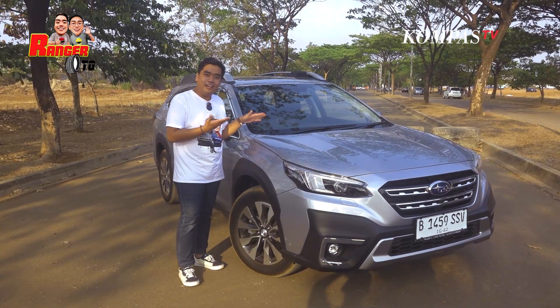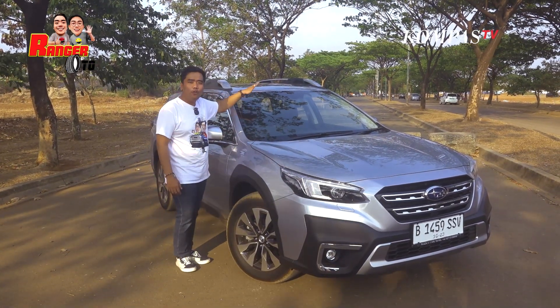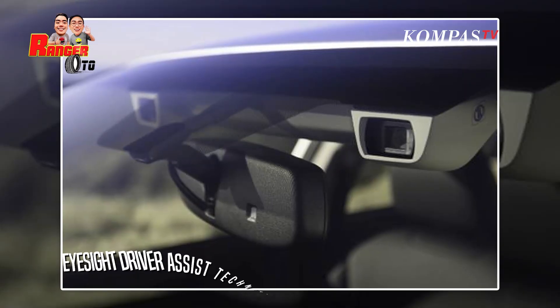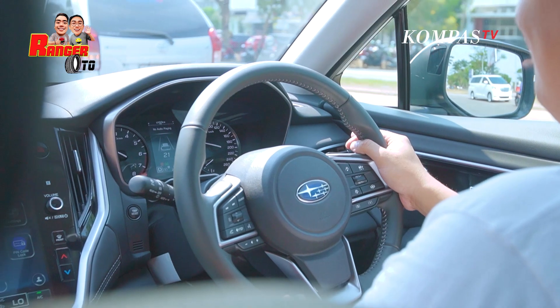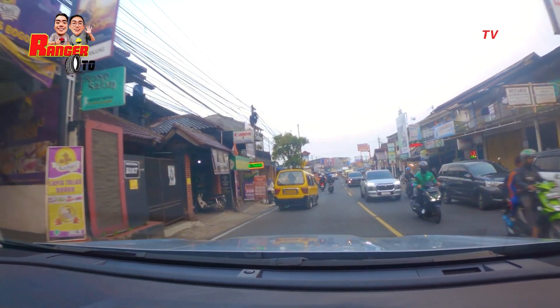Selain ada wiper yang tidak tersembunyi, di atasnya ada fitur yang cukup canggih nih, yaitu Subaru EyeSight Driver Assist. Jadi dia itu seperti ada satu sistem radarnya Subaru. Dia akan membantu driver untuk melihat jalan yang akan kita lalui. Sangat membantu.